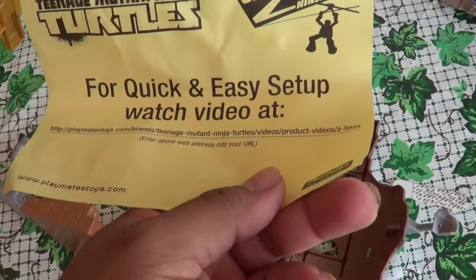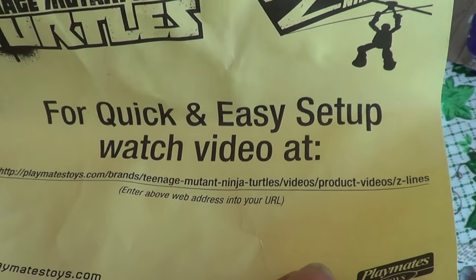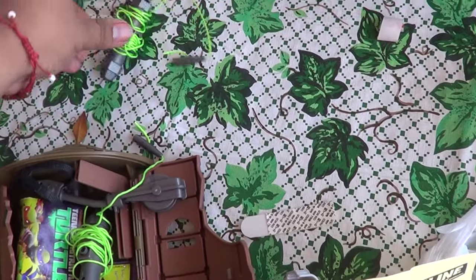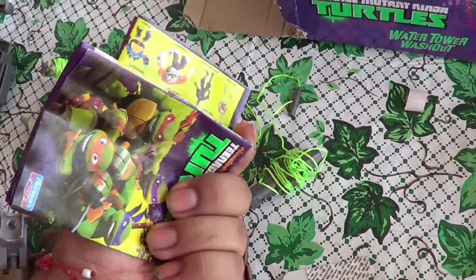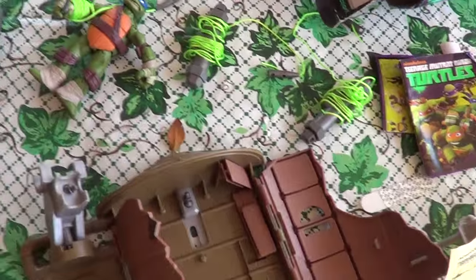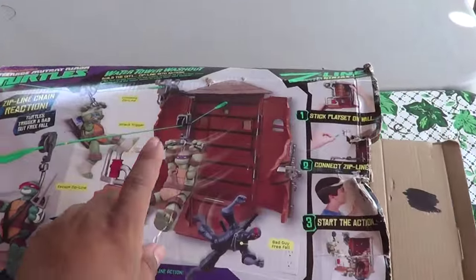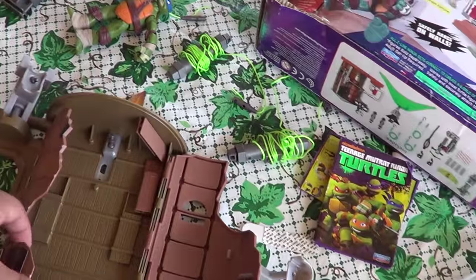The first thing it has is this quick-and-easy setup watch video. Feel free to pause it to write this down. The only problem is I don't have internet, so I have to go to the library to load this stuff. Here we go — there's some stuff right there. The lines — there's one right here on Leo. Surprising these were in there. Here's one that was Raphael's. The only part I do not have is the one that Donatello was on — I do not have this. So that kind of sucks, missing one thing. But this big boy right here is a giant one.